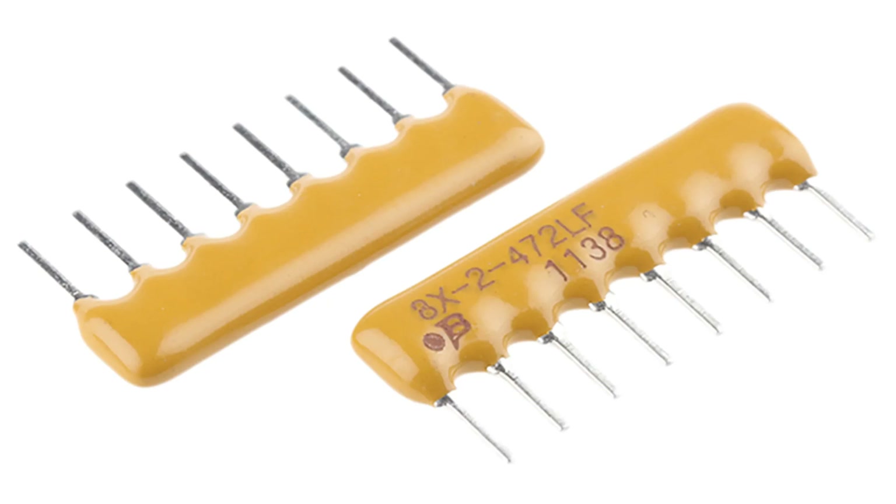Resistor elements: inside the package, resistors are fabricated using thin film, thick film, or metal film technology. Resistor values can be the same (uniform) or different (customized) based on application needs.